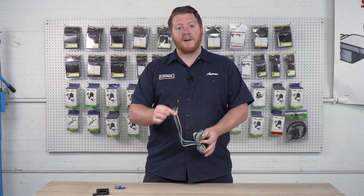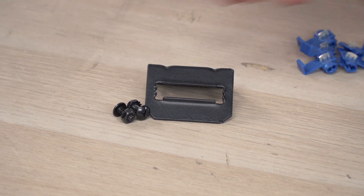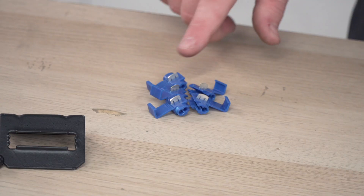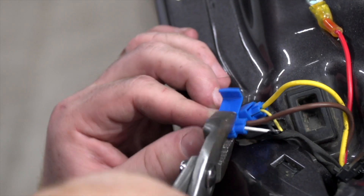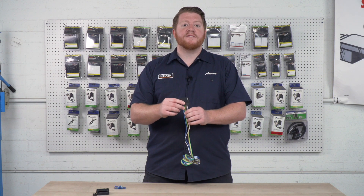Now in this kit we have the 5-flat wiring harness, we have a bracket that comes with the provided hardware, and we have the scotch locks needed to hook this up to our vehicle. So let's go over each of these wires and show you what each of these functions do.